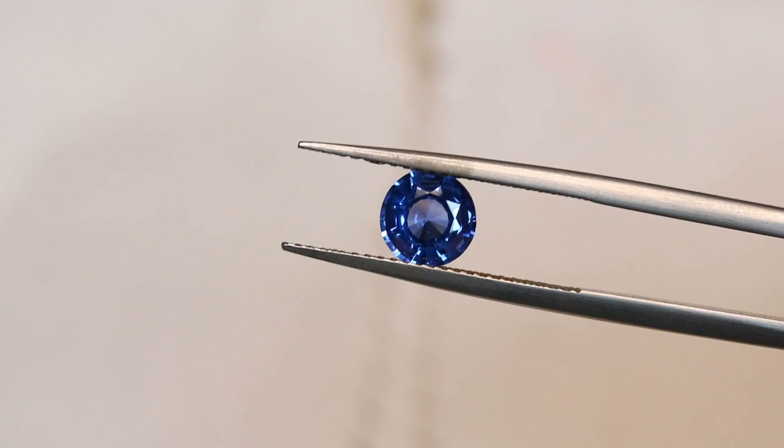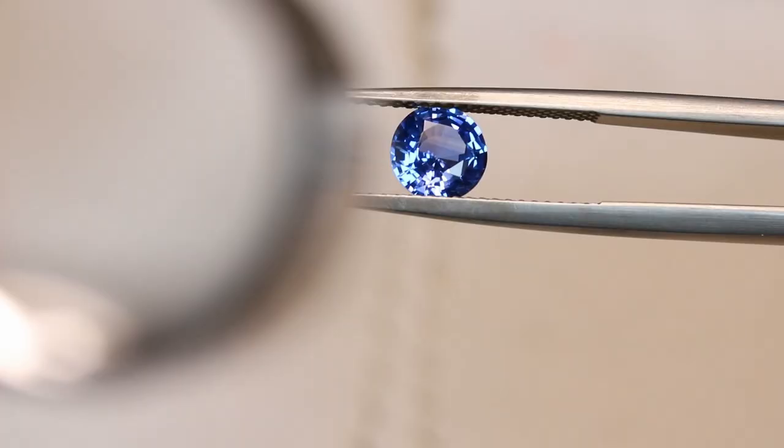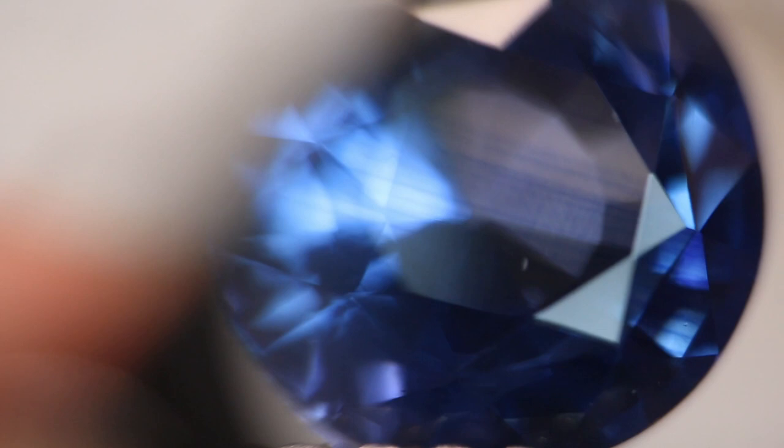Now we can pull out our trusty loupe. We've already decided that we like the stone, and now we need more information before we start talking about price. One of the first things we're looking for is evidence that the stone is natural — features that tell me the stone is natural. The only way you're going to know that is if you study about the stone and look at a lot of stones that you know are natural. This is one of the fundamental things that you study in gemology. In this stone, when I look at it, I notice that there are many bands of color, which can happen in both natural and synthetic stones.